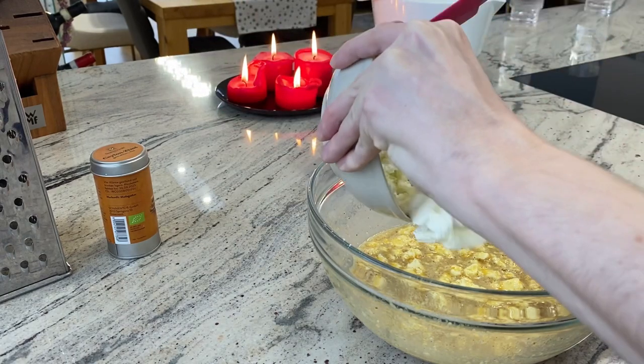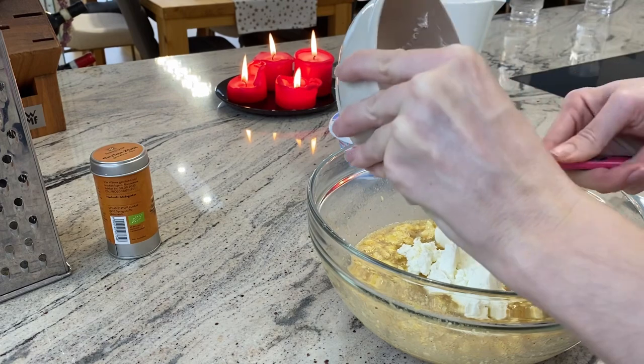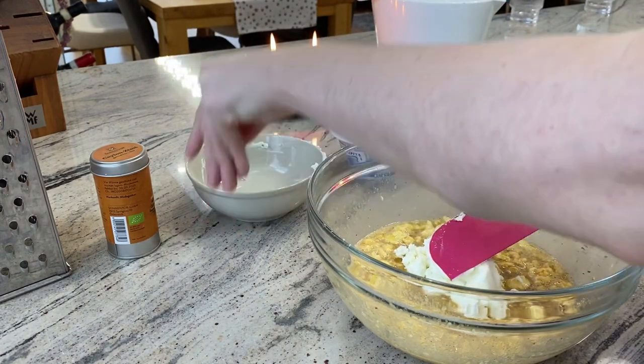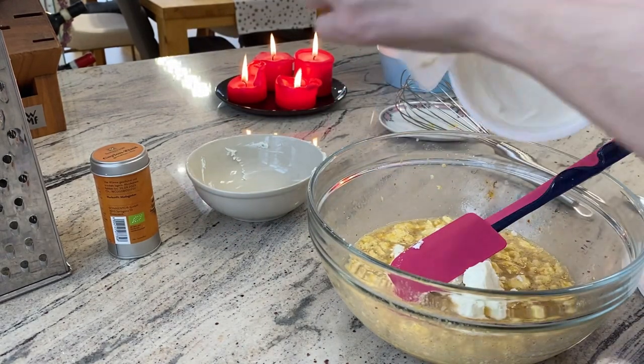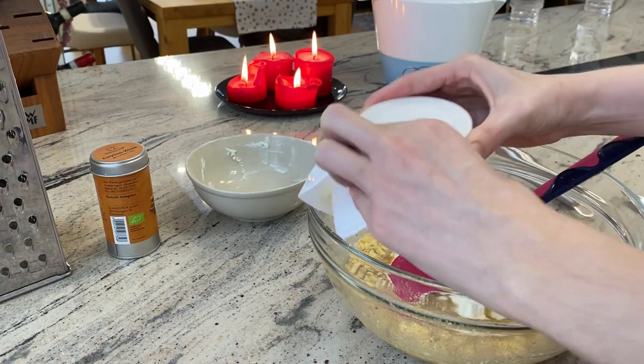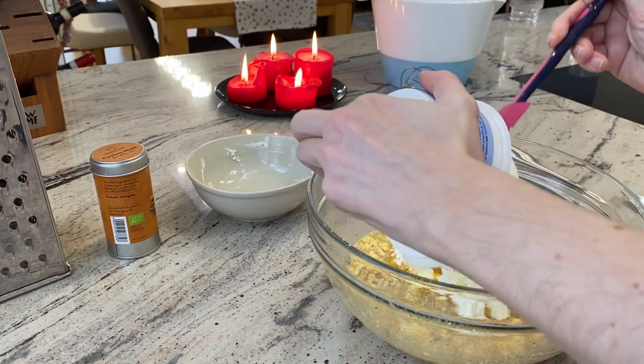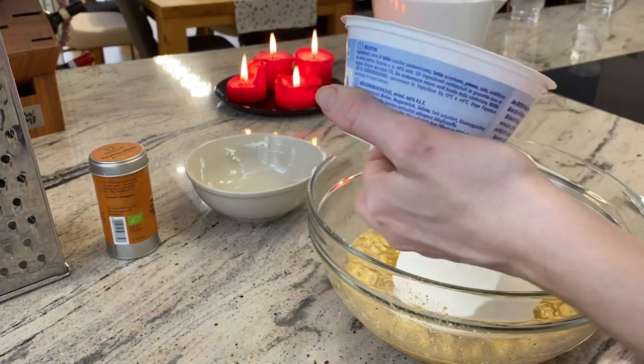Because I didn't have enough ricotta, I added some cream cheese as well. So in the end I had about 190 grams of ricotta and cream cheese together.